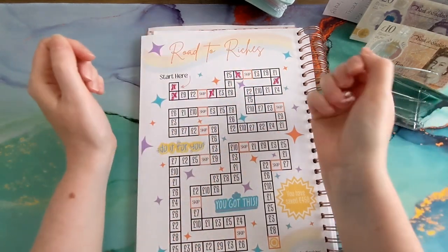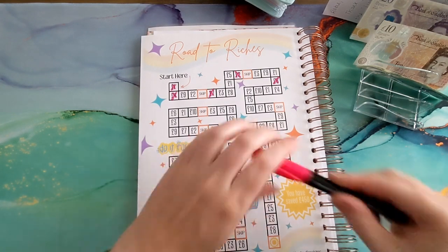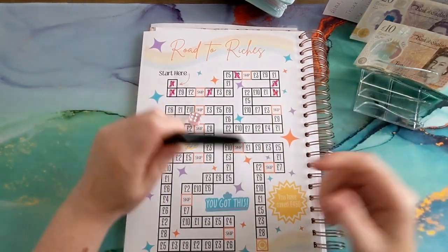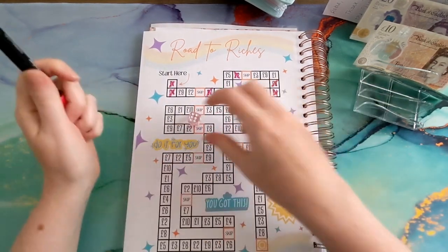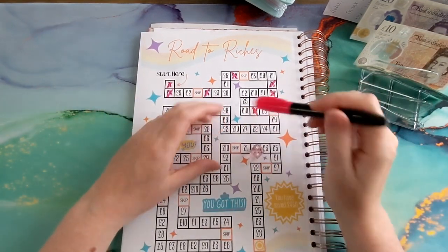Let's see what we get on the dice then — oh, that's a one. So four. One, two, three, four, five, six. So I want eleven.